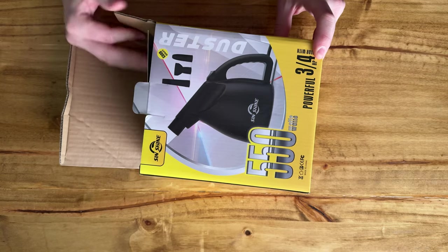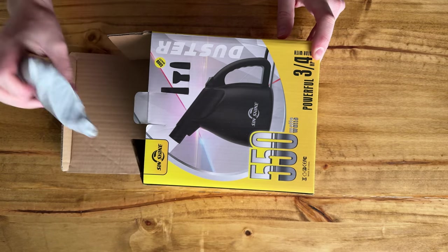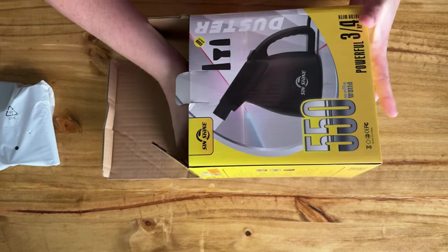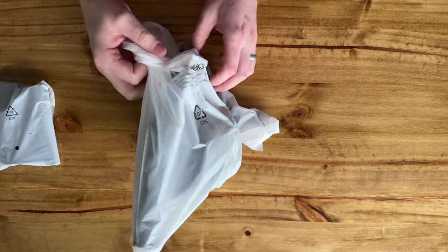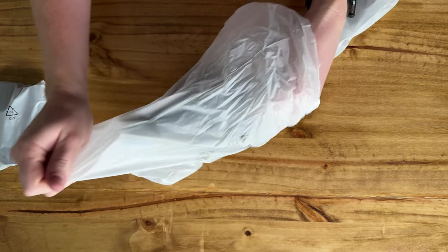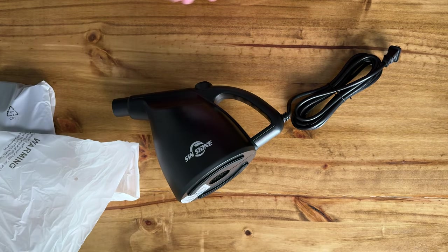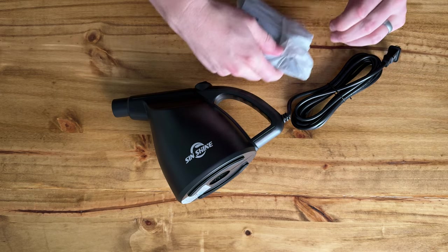I'll show you everything that comes with it: some instructions, some attachments. Here's the main duster unit and the power cord, and then over here we have all the attachments.